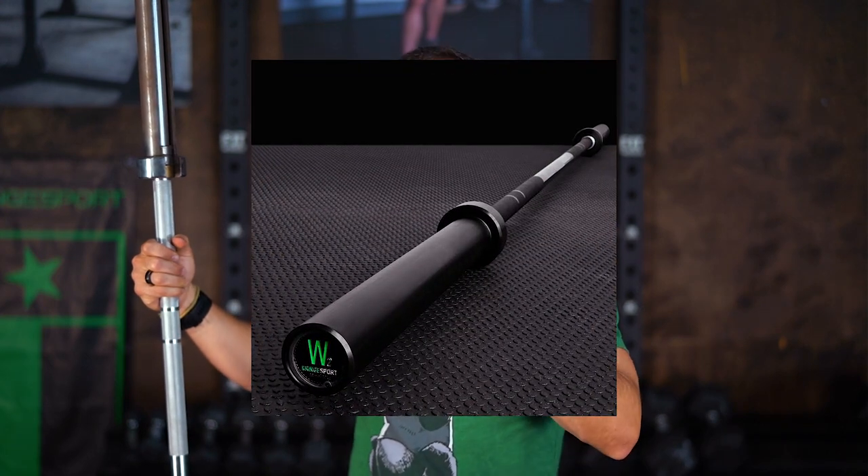That said, if you're looking for a great bar, we sell thousands of our Wonder Bars, which are available in either bushing or bearing configuration — you can find those in the link below. The Wonder Bar bushing is our all-time bestseller and is a great all-around bar for slow lifts, Starting Strength, CrossFit, Olympic weightlifting, and even powerlifting. Of course, you can also upgrade to the bearing variant if you want.